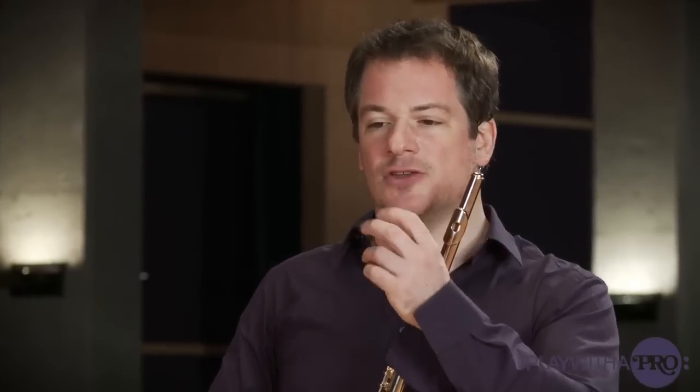It's very important to start with very slow chromatic scales so that you find the center of each note. It takes about 10 minutes to go throughout the range of the flute, not even. You go very slowly, starting from middle G, going down. This is from 'De la Sonorité' by Marcel Moïse.